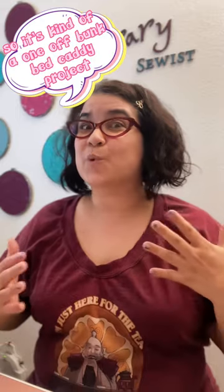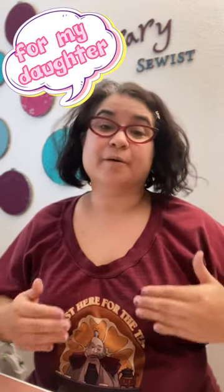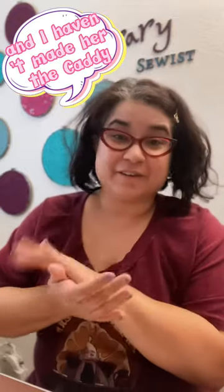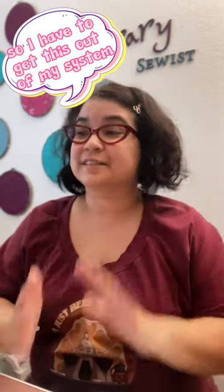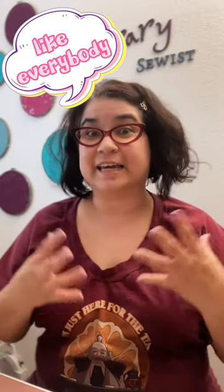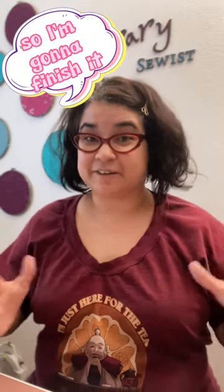So it's kind of a one-off bunk bed caddy project for my daughter. She got a loft bed for her Christmas present, and well here we are almost 10 months later, and I haven't made her the caddy I promised I would make for it. So I have to get this out of my system. It's going to be kind of an unusual project because it's not going to apply to everybody, but it's pretty cool, and I think it could be helpful for somebody out there. So I'm going to finish it.